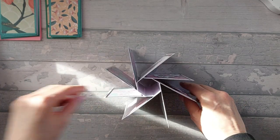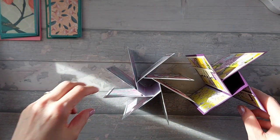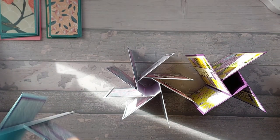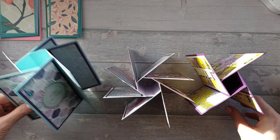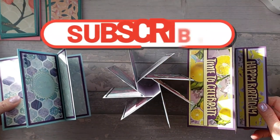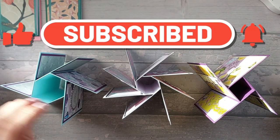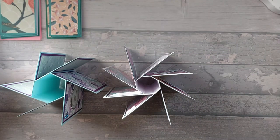I've previously shown you the square version, which is that one, and the hexagonal version, which is that one. And so I'm going to now show you the octagonal one. As I've said before, the square one fits in an envelope for a 6x6, and then the hexagonal and the octagonal fit into an envelope for a 5x7 card.